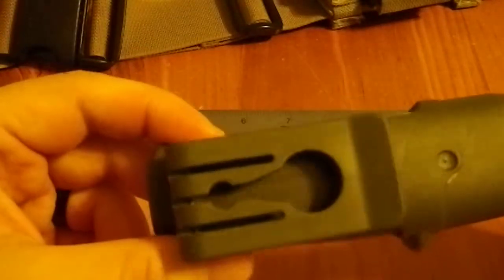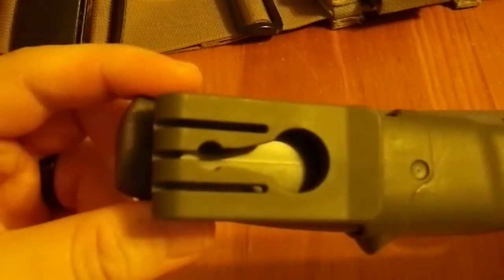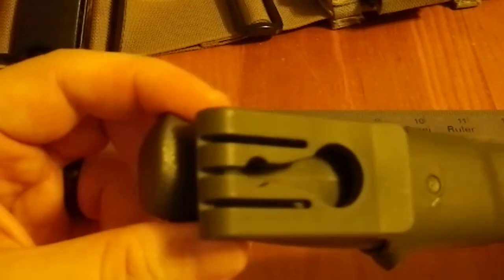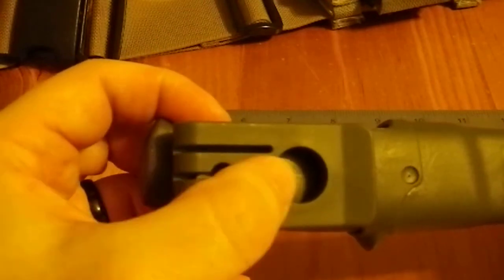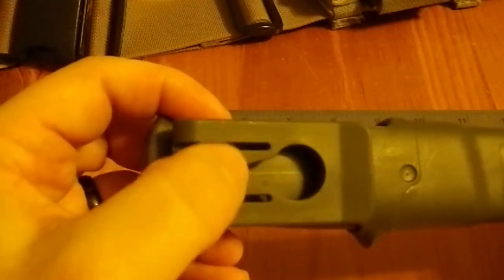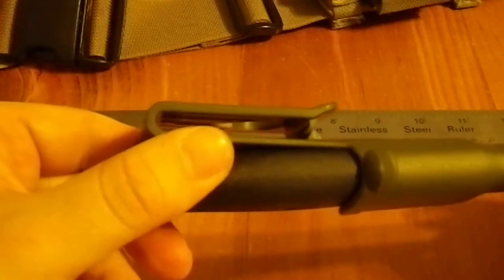Unfortunately, I'm not sure where to get one of those, so if anyone who sees this video does know where to get one, that'd be really nice if you could tell me. These slots here allow the plastic to have a little flexibility so that you can snap the post in and out without deforming or harming the sheath itself.